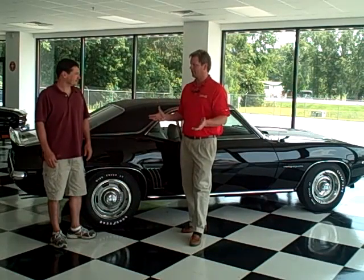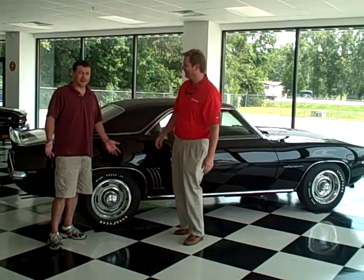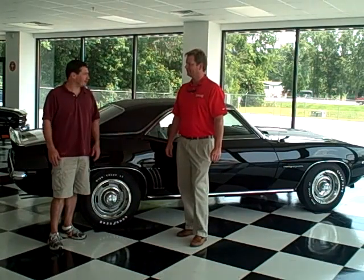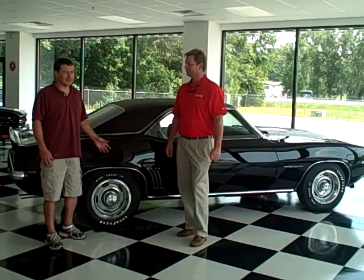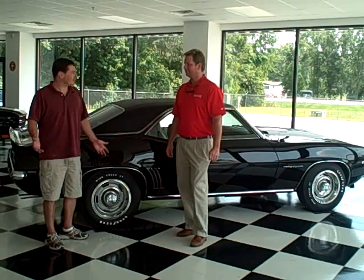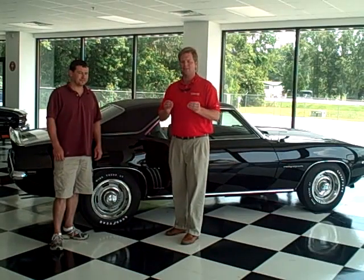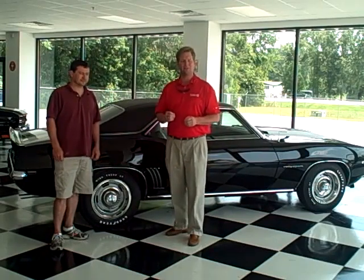Tell me about the restoration. What all went into this? Well Steve, what we call it is a ground up restoration. We completely take the subframe out. The car is completely stripped to bare metal, just like it would be brand new from the factory. We repaint the floors, the exterior, the interior, the trunk, under the hood. We detail the engine. Everything is brand new — it's just as nice or nicer than it was from the factory. They even have inspection stamps from when they went through the line at the factory, with an inspector there to check the paint, the body, the trim. This is high quality restoration.